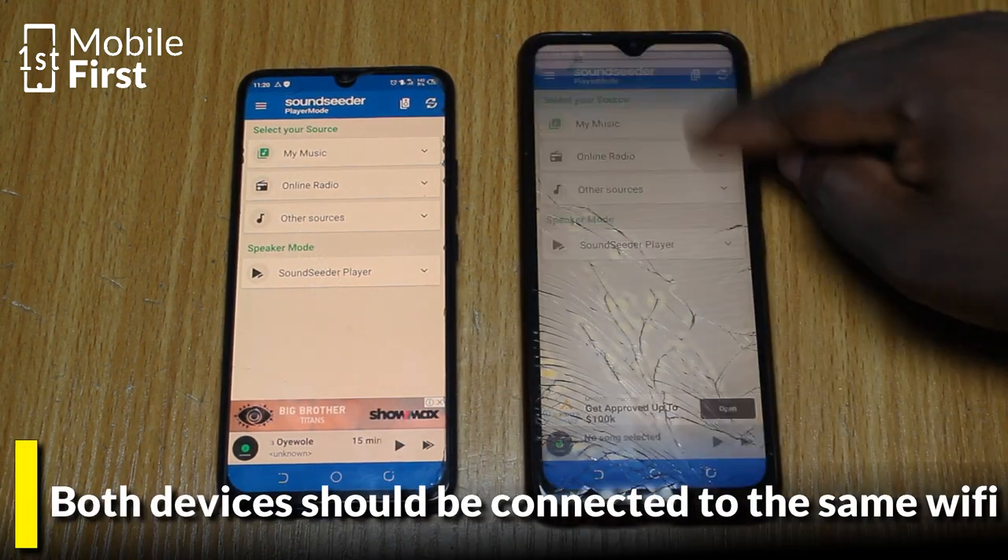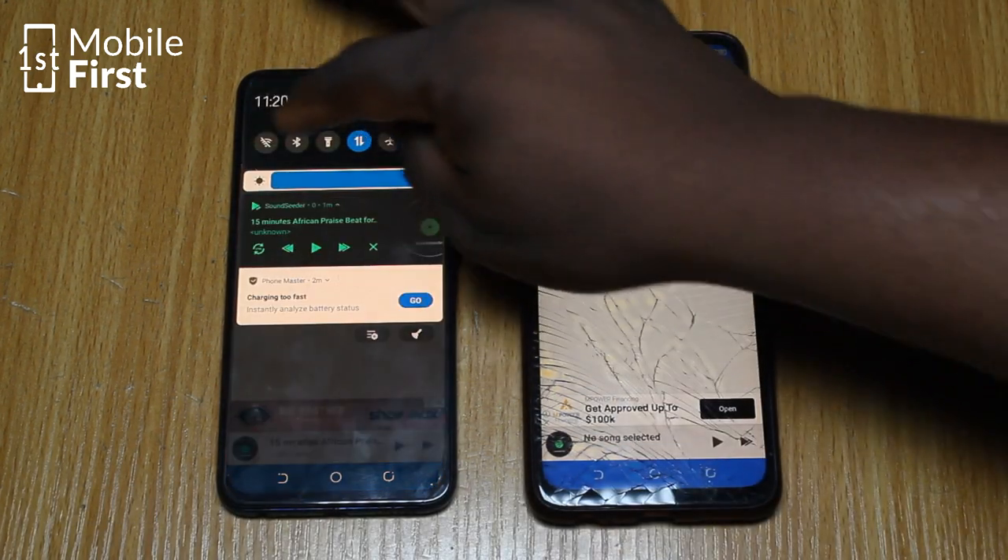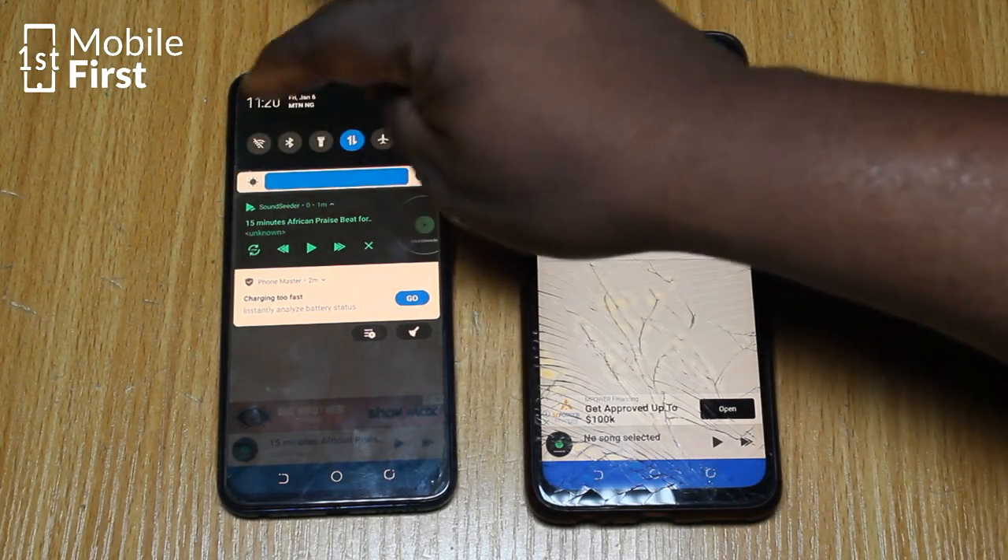But before we do that, we need to connect to Wi-Fi. So we'll just set up a hotspot on this device and then use Wi-Fi to connect to it.